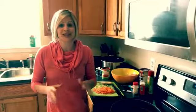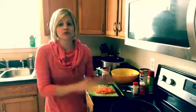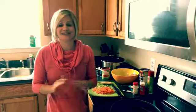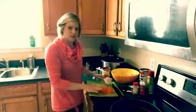Hey there, welcome back to my kitchen! Erin Moore here, founder of Success with More Nutrition. Today we're going to make meatballs in a crock pot — super fun, super cool, pretty simple. Just a little bit of prep work before we put it in the crock pot, and then it cooks for five hours and it's delicious. Here we go.